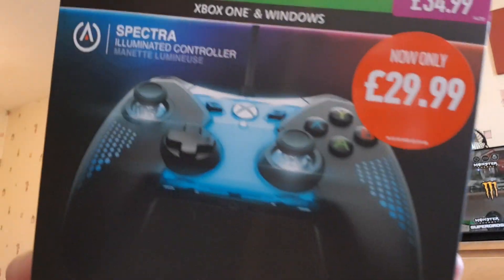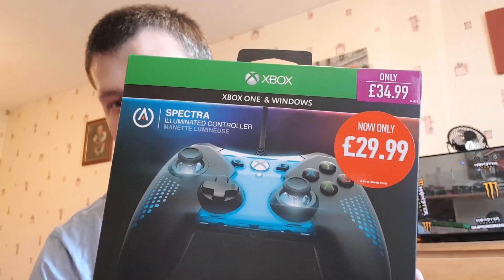It's the Spectra Xbox One pad, but you can use it on PC as well, which I'm going to use — just on PC. Let's get into this. It's a really nice pad, it's got a nice grip to it as well. Just getting the packaging off.